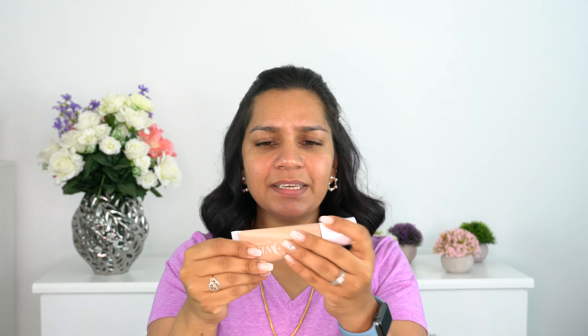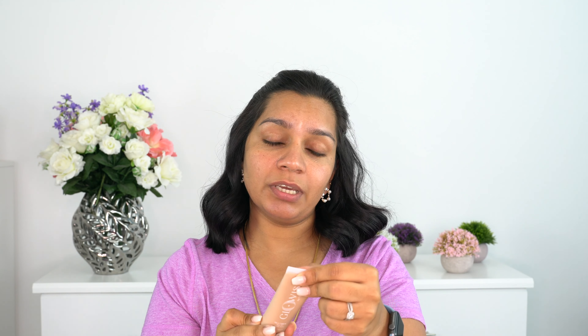The packaging is very simple and super sleek - it's a squishy tube that comes with a pump, which is really good. I'm using it in the shade Medium Tan. This comes in 13 shades and retails for $38. You get 1.35 oz / 40ml, it's made in Italy, and once opened you have 12 months to use it.